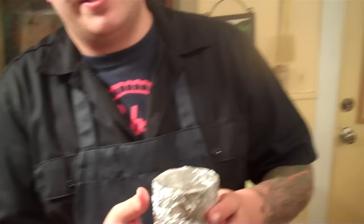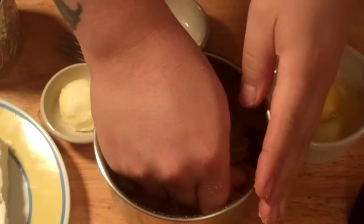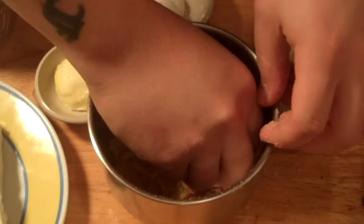Graham crackers make a delicious cheesecake crust — it's classic and really easy. We're going to do this shortbread style: take our graham crackers, put them in our hands, break them and smash them like the Hulk — Hulk smash! Crunch them all up nice and small. You could put them in a food processor if you've got one, but doing it by hand is so much fun.